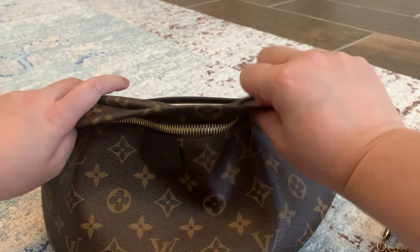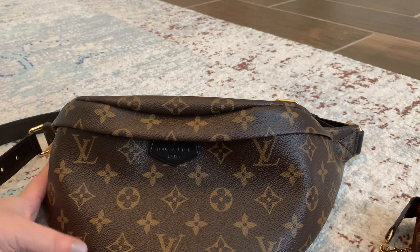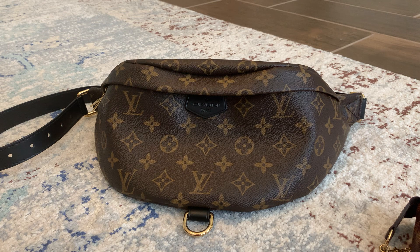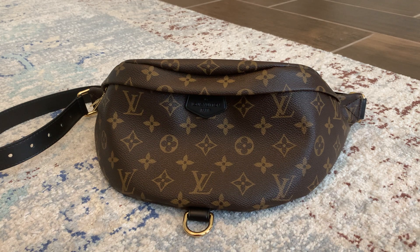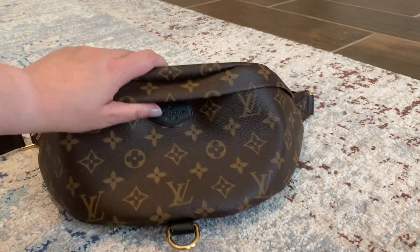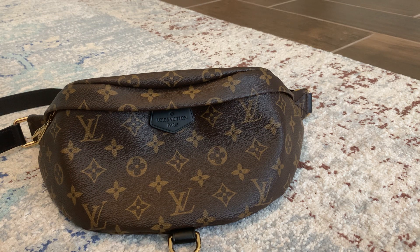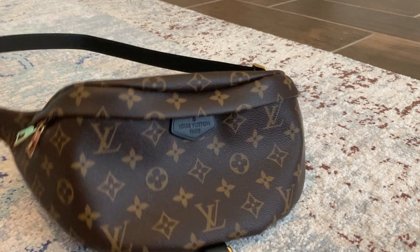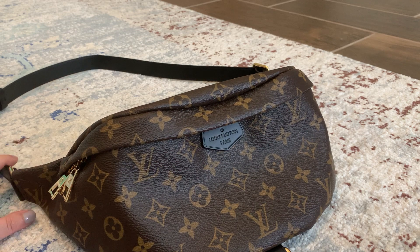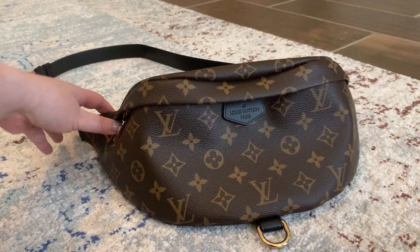The zipper is pretty good — it could be smoother, but it's not a big deal to me. All in all, I love this bag and I would definitely recommend it to anyone. It's really my favorite — well, my second favorite. I think my favorite bag is my Palm Springs mini, but this is a close second. It's very comfortable to wear and goes with practically all of my outfits. The only thing is I wish the strap was a little bit softer, but I'm thinking with time and the more I wear it, the softer it will be.